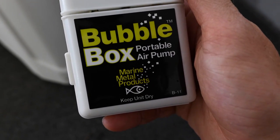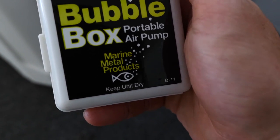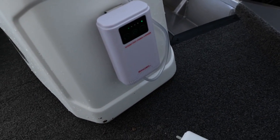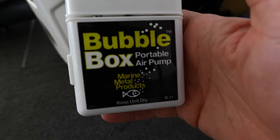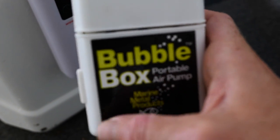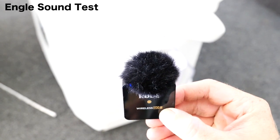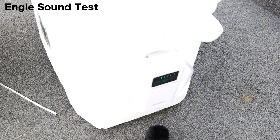Another test I want to do besides just seeing how well it pumps air is how loud it is. This bubble box, although it works well, is extremely loud — it sounds like I've got a diesel truck running in my boat. What I really like about the Angle so far is this thing is really quiet, you can barely even tell it's on. I'm gonna put the mic up next to the Angle while this is running so we can hear how loud it is, and then I'll stick the mic up against the bubble box too.